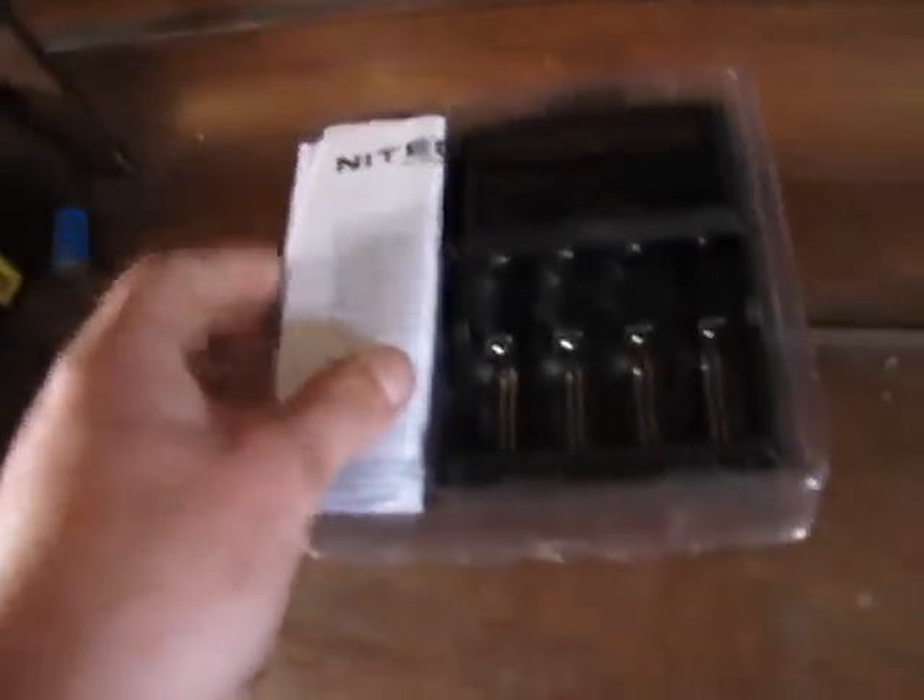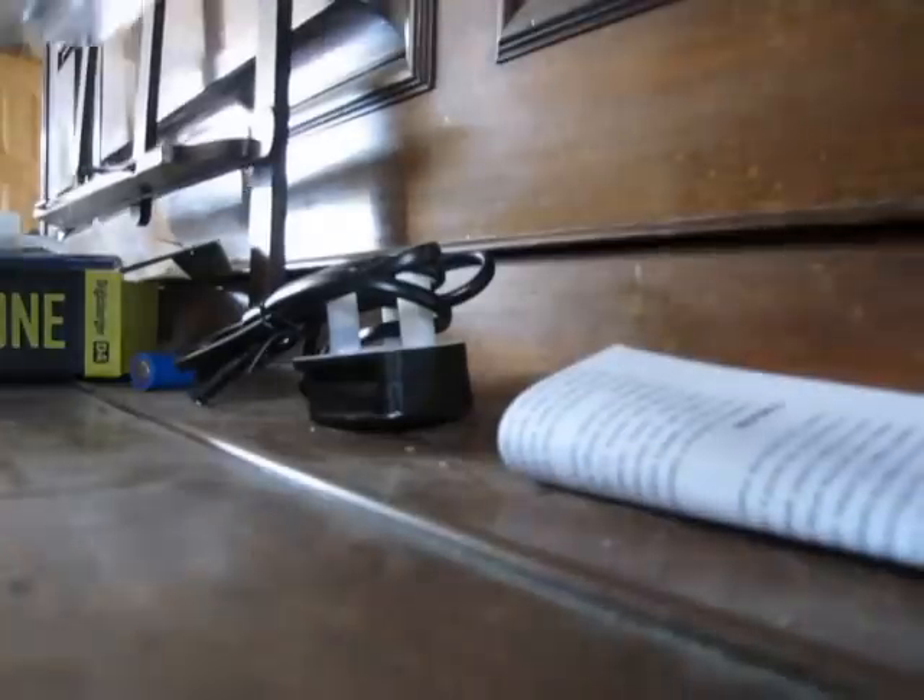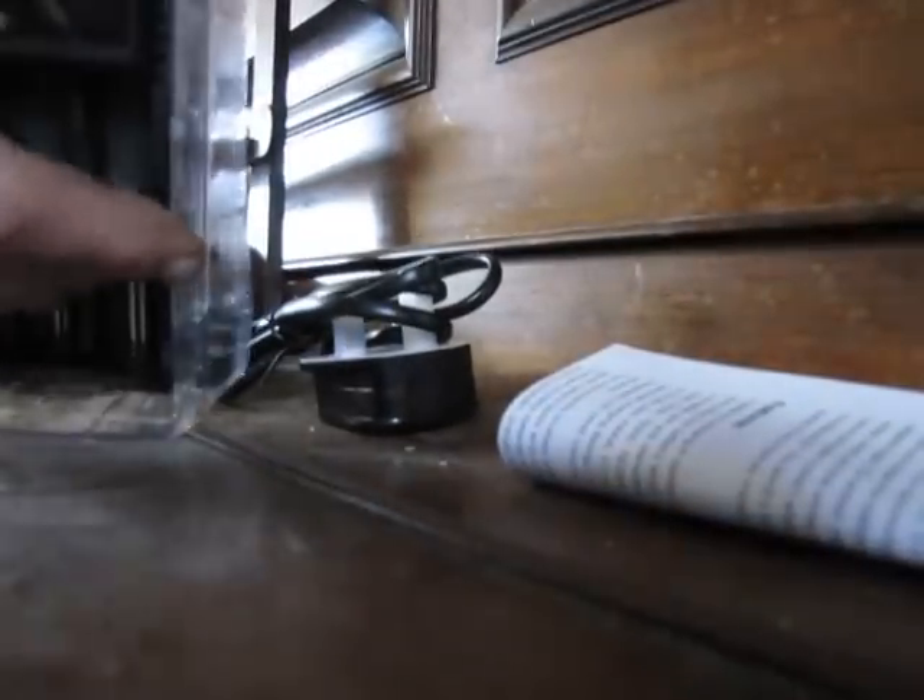Pull it out of the box. Power lead, instructions, and the charger itself, and the warranty card. It doesn't have the car charger, but then you can't have everything, can you?